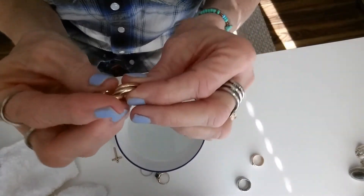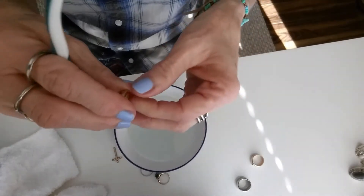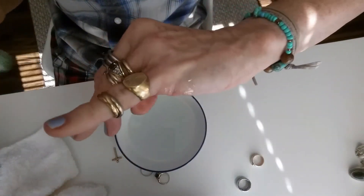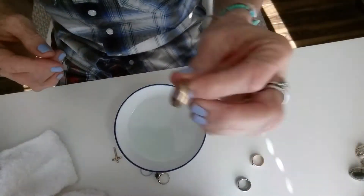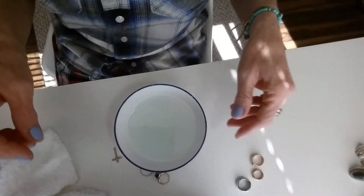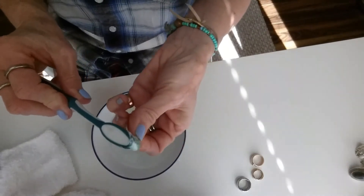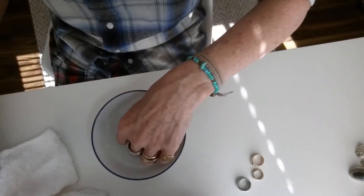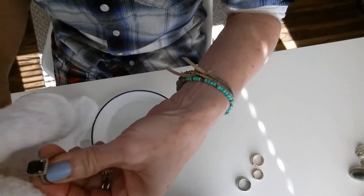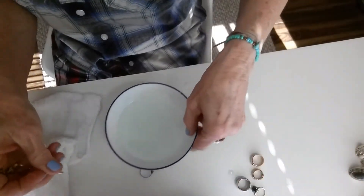Moving on — the Cartier one. This was a gift from my father way back when I was a teenager. It used to fit here, then I had it fitted there, and now it doesn't fit anymore — I guess the older you get, the stranger your fingers get. Very precious and dear to my heart. This other one was a gift from my husband — for Christmas or my birthday. I chose it myself at the jewelry store and I love it.